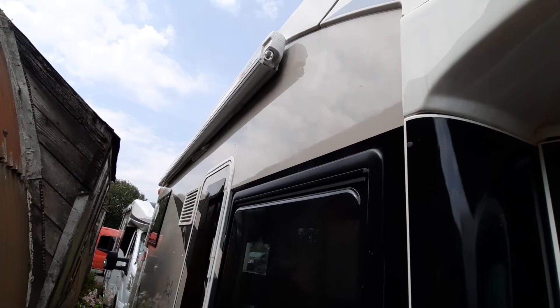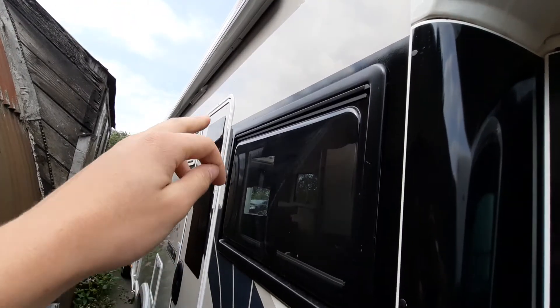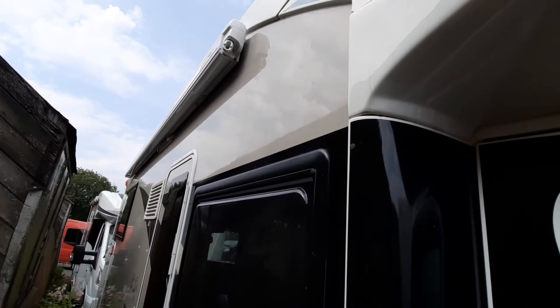Always lock this unit as well. Finally, before moving on to the inside, you'll notice your fridge vents just down there. And then finally you've got your awning.